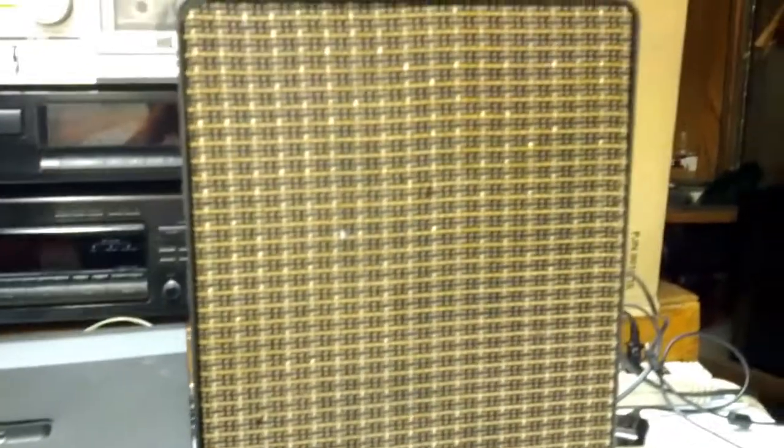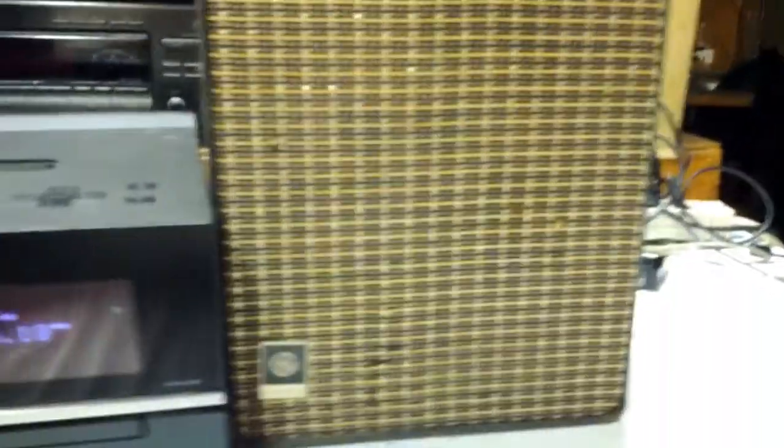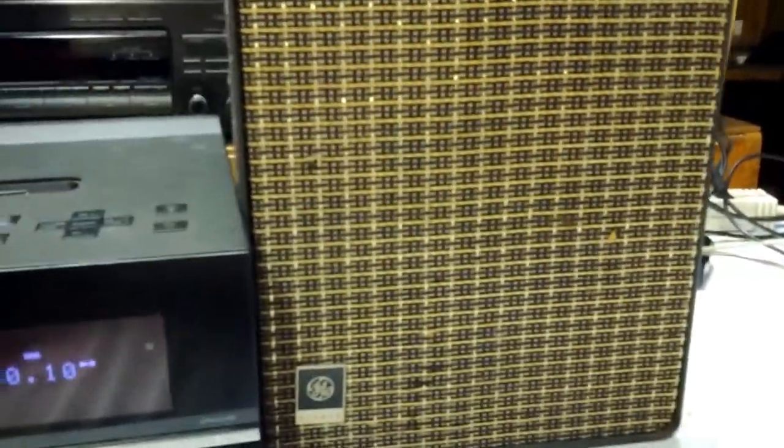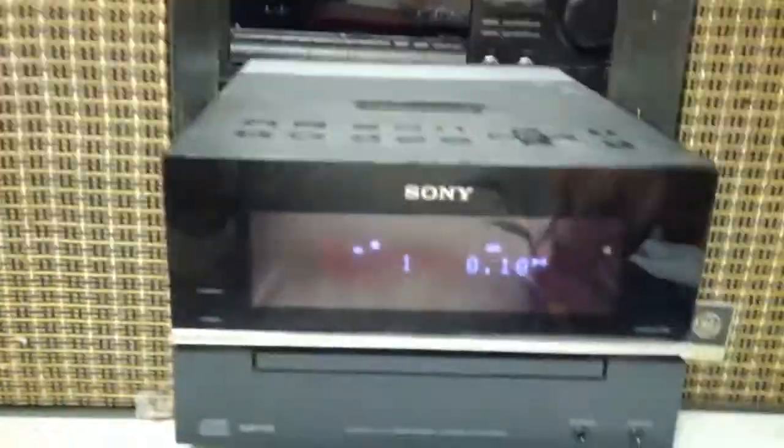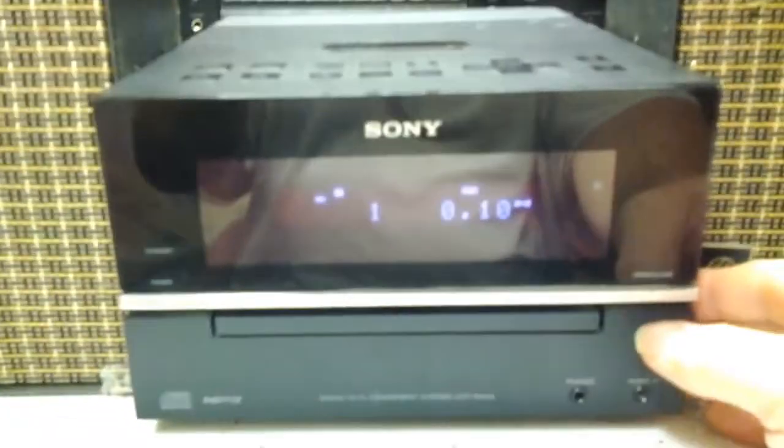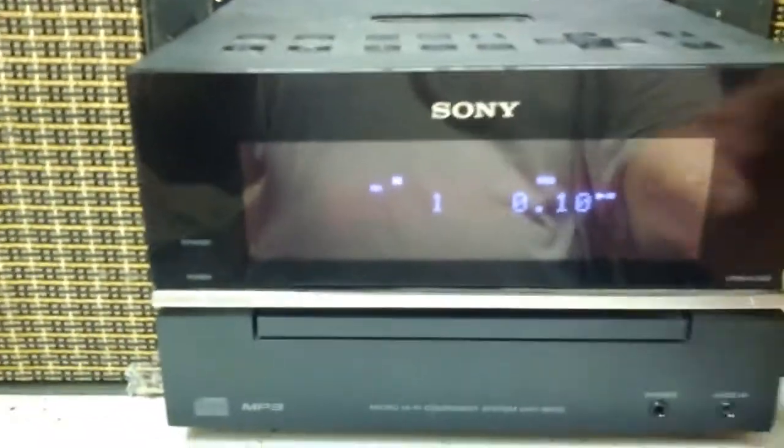I have the speakers hooked up — this is the one I just showed the back of, and here's the other one. I have a disc in there and I restarted it — it's on pause right now. So let's unpause it and give it a quick listen.